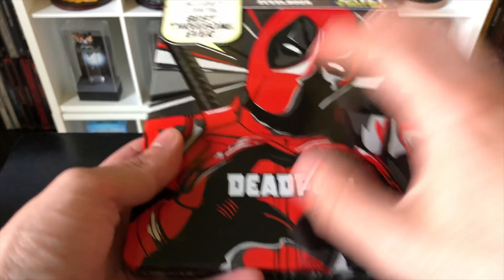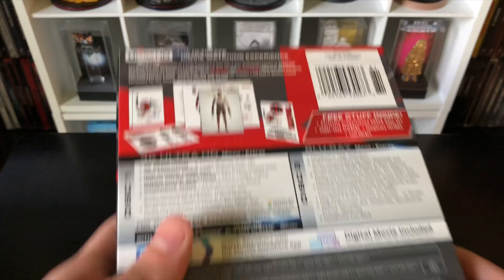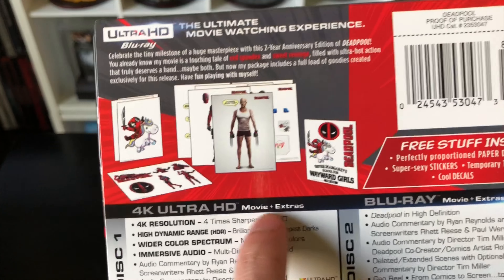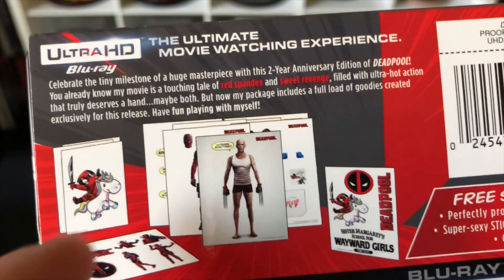It's pretty heavy because there's a lot of stuff in here. Only at Best Buy — let's check out the back. So this is what it comes with: all the tattoos, cards, stickers, and here's the 4K disc right there. Here's info on what's on the 4K disc, what's on the Blu-ray disc, and the digital copy. This is rated R for strong violence and language throughout, sexual content and graphic nudity — this is a pretty hard R movie, which made it great. That's why this is one of my favorite movies.